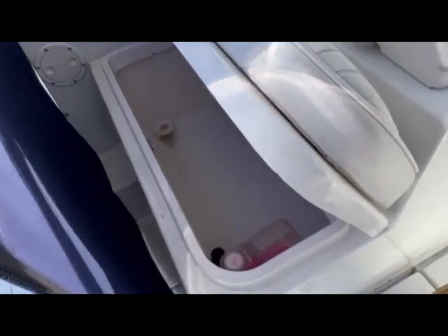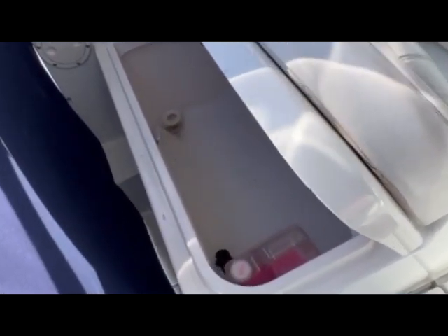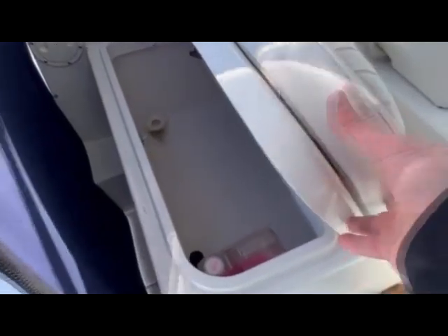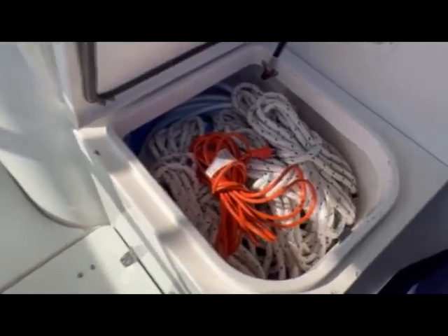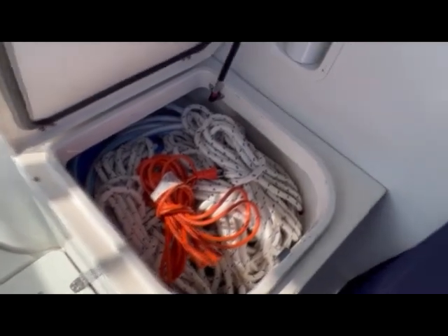The rear-facing bench underneath has plenty of room for storage. I've used it as a cooler before, loaded up with ice and drinks — great for trips so you don't have to have a cooler on deck. Over to the other side, you could use this one as a cooler as well. I don't believe either are insulated but from firsthand experience they work. I keep some lines and things in there — it's a nice deep well.